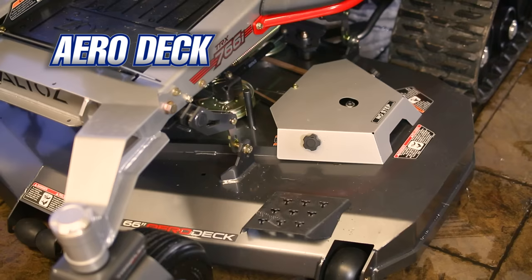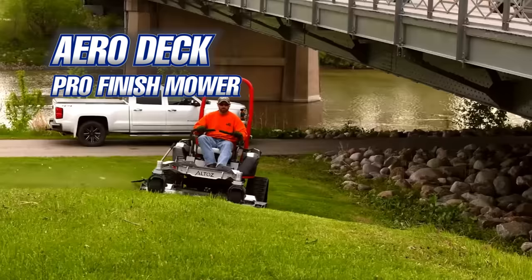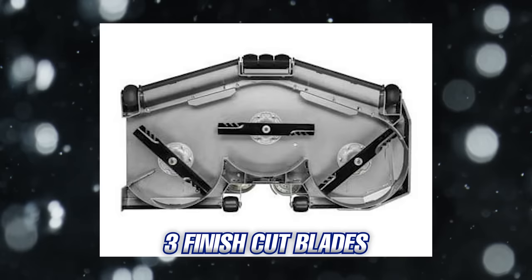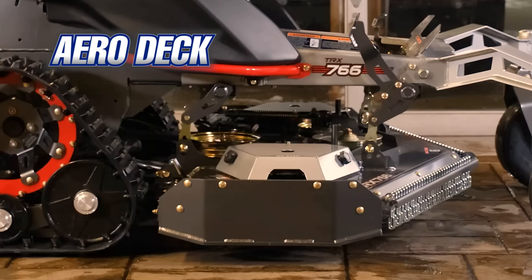The first deck option is the Aero deck, which comes with the other Altos TRX series mowers as well. The Aero deck is a professional quality finish deck made from seven-gauge laminated steel. The deck depth is six inches and has four recessed anti-scalp wheels along the front cutting edge. It has three finish cut blades and a cut height from three inches to seven inches with a quarter-inch variation.